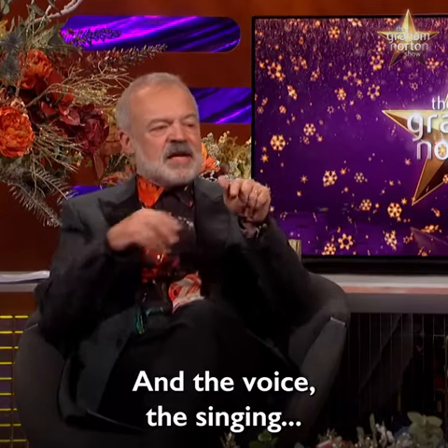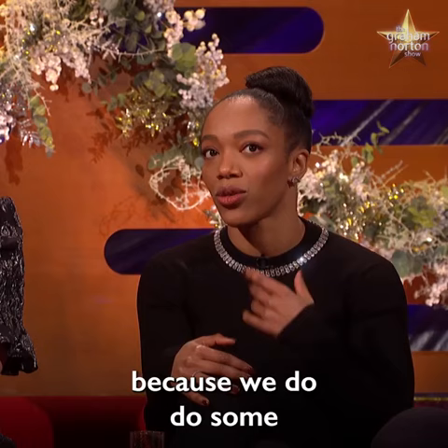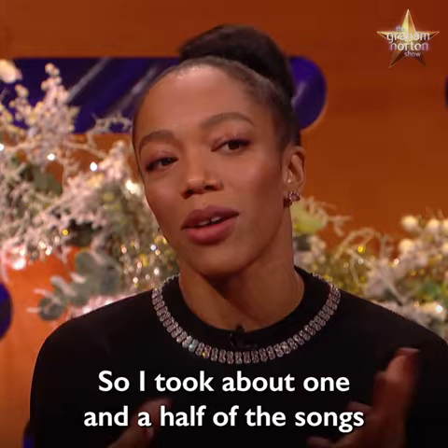The voice, the singing — it's a lot of Whitney, but I'm kind of mixed in as well. There was a question about how to morph into Whitney's voice because we do some songs for when she's a lot younger, and there are things we don't know about in that area. So I took about one and a half of the songs at the beginning.